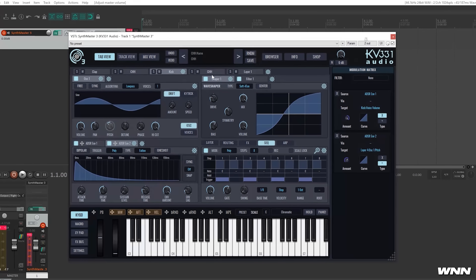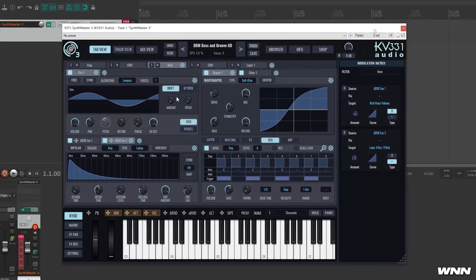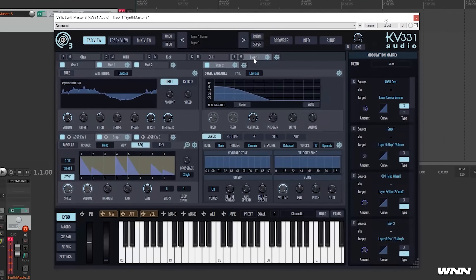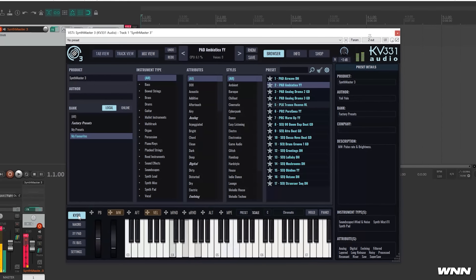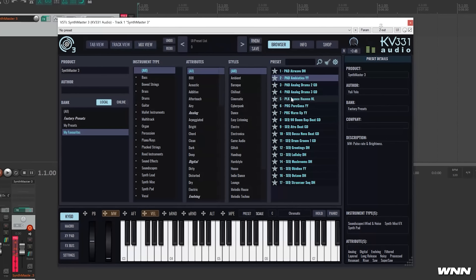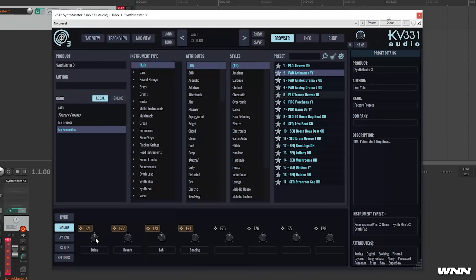In our next story, Synth Master 3 beta is now available. Notable changes include a modular architecture — each layer can have up to 16 modules such as oscillators, modulators, filters, and wave shapers, with up to 32 modulation sources. It comes with 350 presets. They've added a new V Analog oscillator which creates the oscillator shape in real time to mimic an actual analog oscillator, a new wave shaper effect, a phaser filter, formant filter, comb filter, and the key scalar.